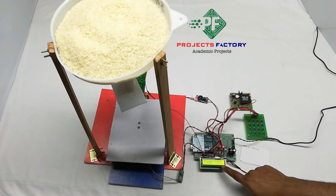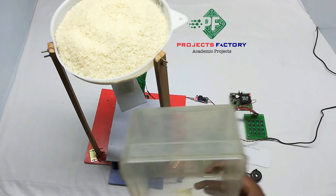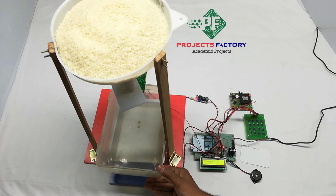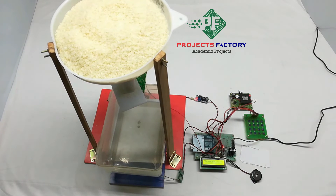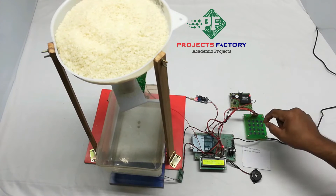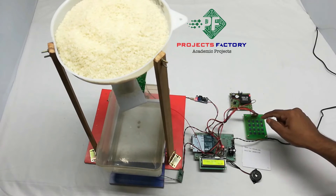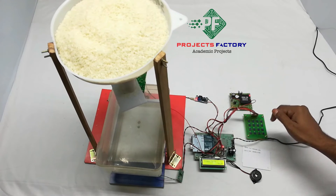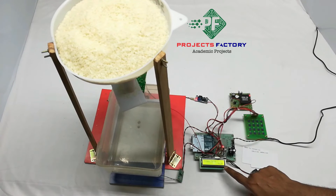The system asks to put weight, then starts measuring weight. After swiping a valid card, we have to enter the desired rice amount in grams. After entering the value, we press the enter button and it starts dispensing. The accuracy is plus or minus 5%. The LCD is showing 120 grams — that is the tub weight.